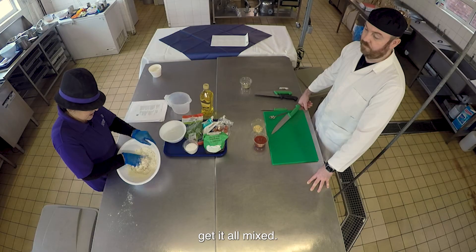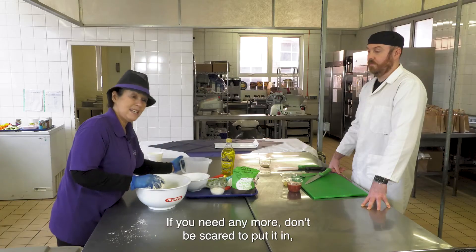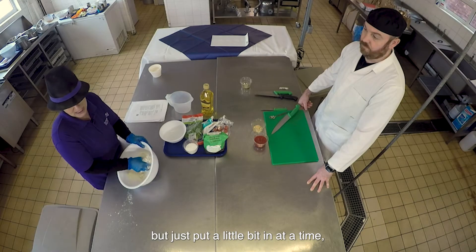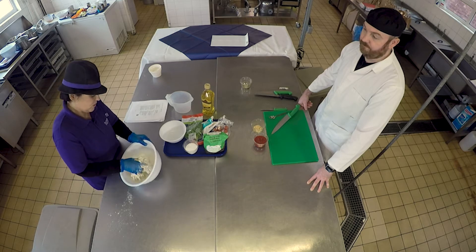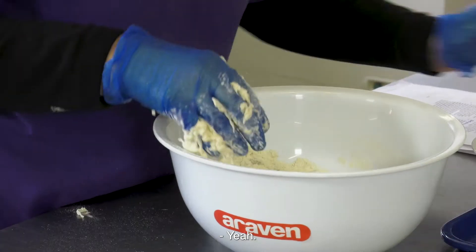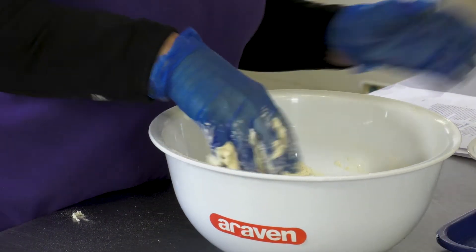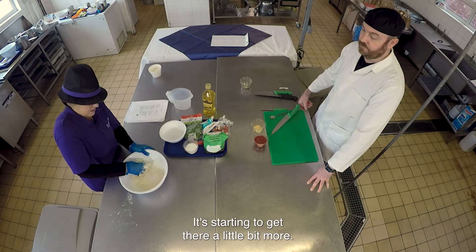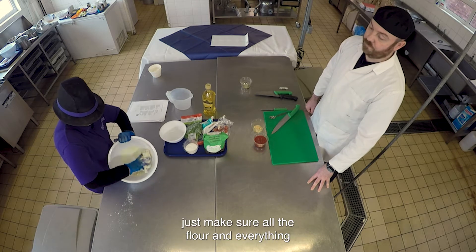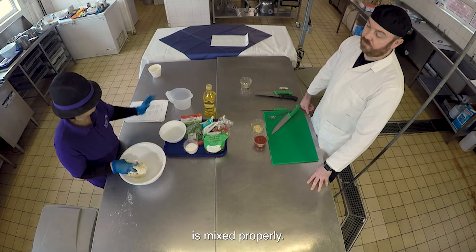All mixed. You will need to keep adding water if you need any more - don't be scared to put it in, but just put a little bit in at a time because you really don't want to mess it up. Just make sure all the flour and everything is mixed properly.